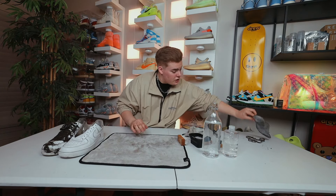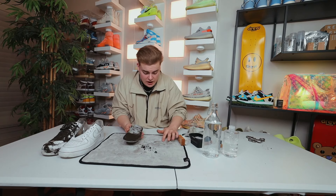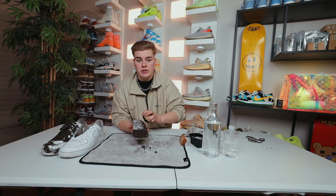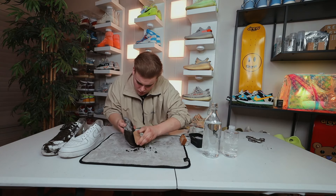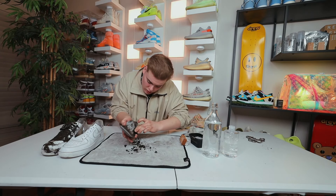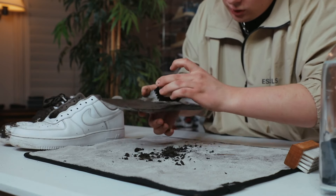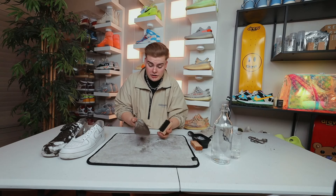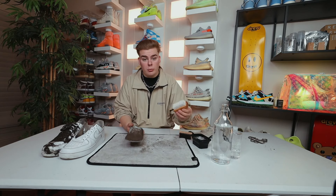Now that we've done that, let's put these to the side and go ahead and clean this disgusting insole — look at that thing. So now we're going to take our stiff bristle brush and just go up and down on the entire insole to get some of the excess dirt off before we start hitting it with some solution. Oh, look at all that dirt — that's disgusting. Now that we've got pretty much all the excess dirt that'll come off with just a stiff bristle brush, let's go ahead and grab our soft bristle brush, dip it into some solution, and start scrubbing this insole and getting it back to normal.